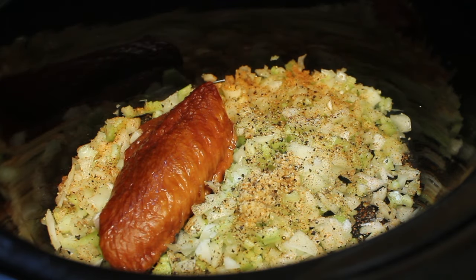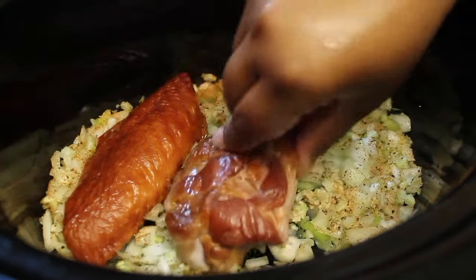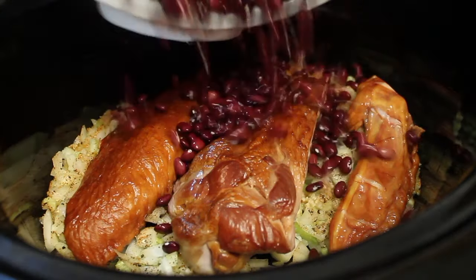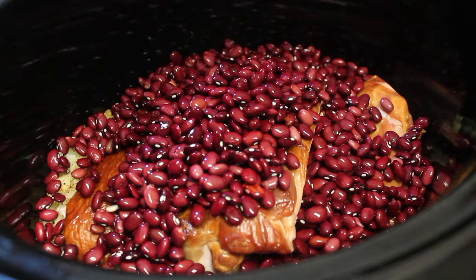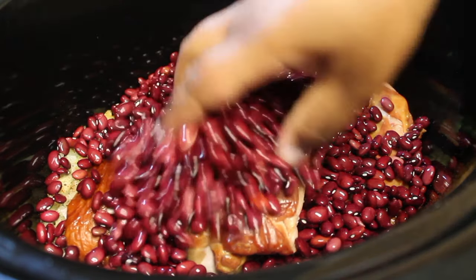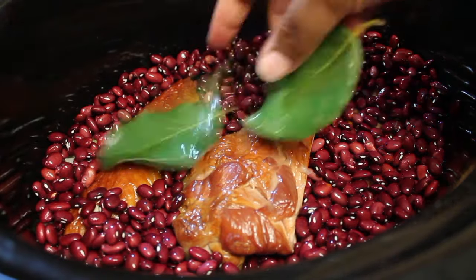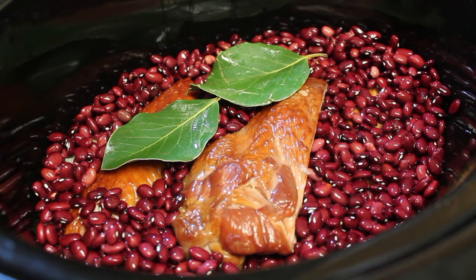Now we're going to start adding in our smoked turkey — I'm using a wing, but you can use a different piece if you want. And now let's start adding our beans. I did not soak these beans prior to adding them to the pot. They will be in this slow cooker for quite some time, so there's no need to soak them prior.